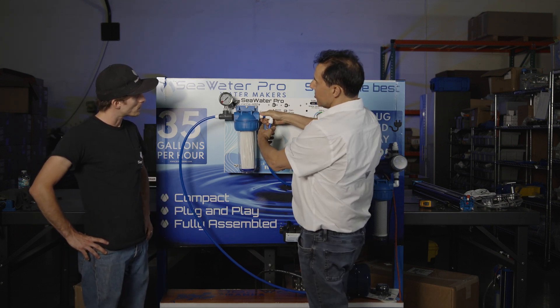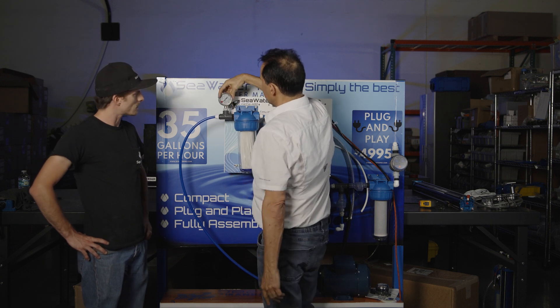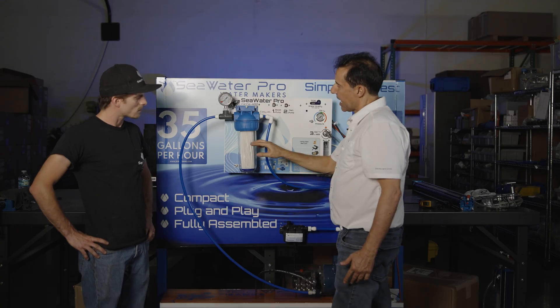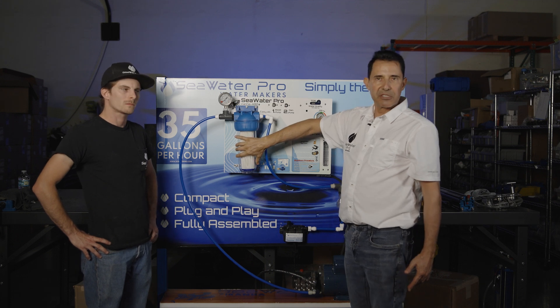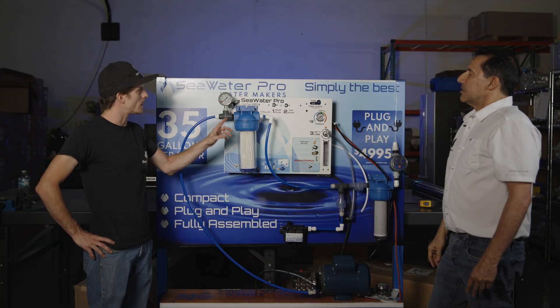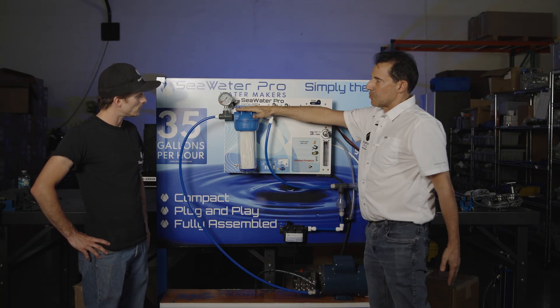This is also an O-ring connector, no need for Teflon tape. This would be your low pressure indicator — this is what pressure the boost pump generates after going through the filter. So if we get into the red zone, that means our filter is dirty and it's time to replace it. This works for the modular system as well. The modular system has two filters and this system we have just one filter.